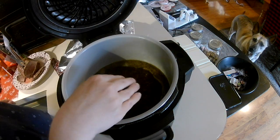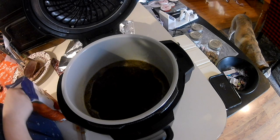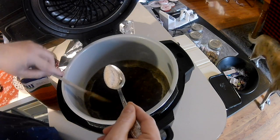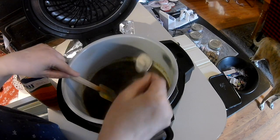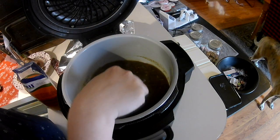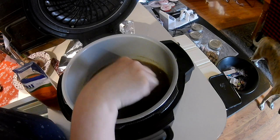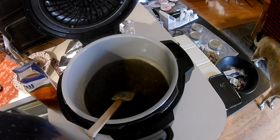Now, for this, you could just serve it like this as an au jus. I'm going to try to thicken it up. I started trying to cut out flour and grains from my diet, so I'm going to try to thicken it up with a little psyllium husk. But by all means, you could totally make a roux with a little cornstarch in water or flour in water — this is just what I'm using. I don't know if this is going to thicken it or if it needs a little more.